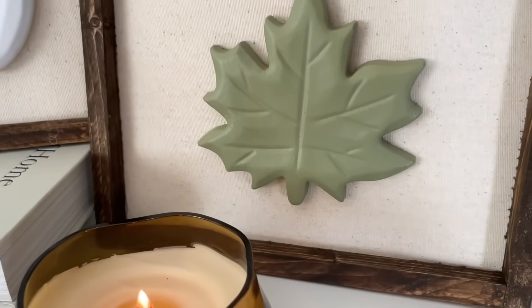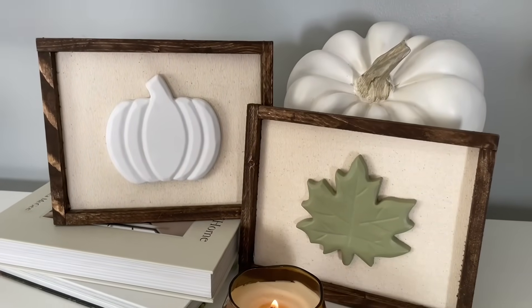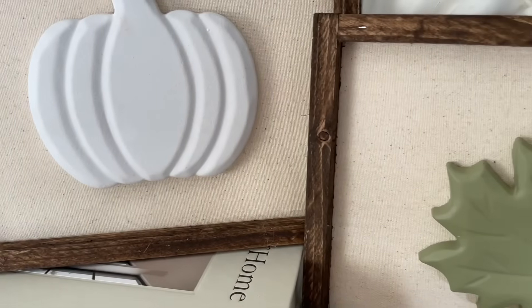This is how I ended up styling them. I love the look and feel of these — very simple but they flow really naturally with my existing decor, and I just love the look of these.